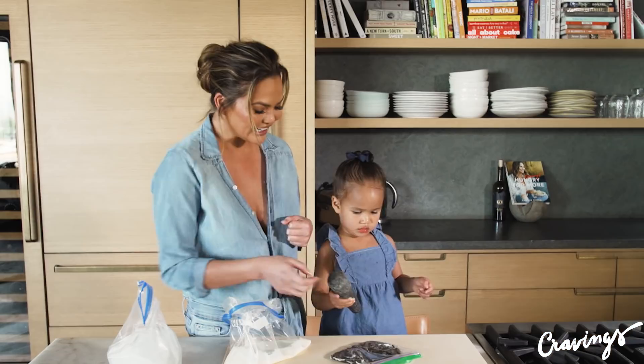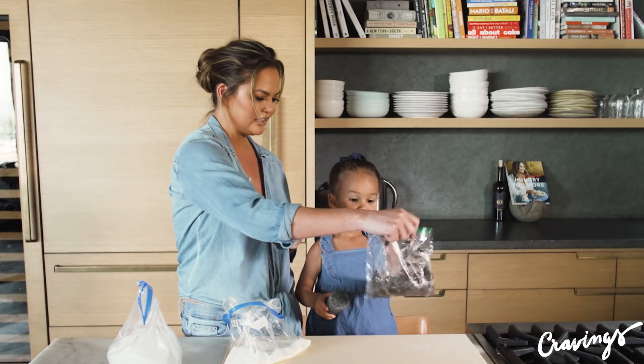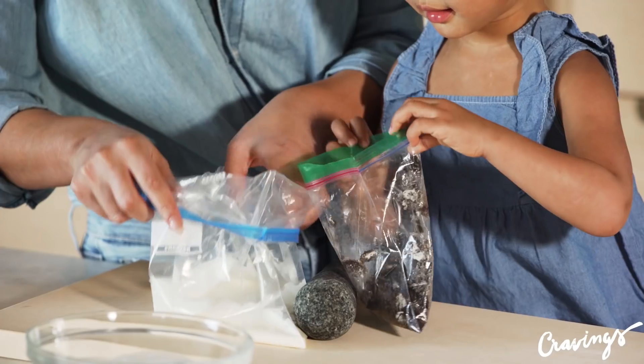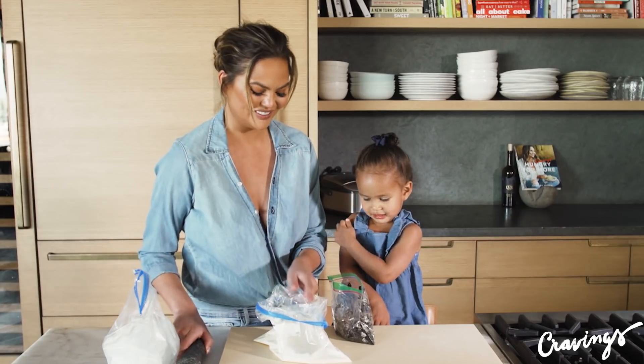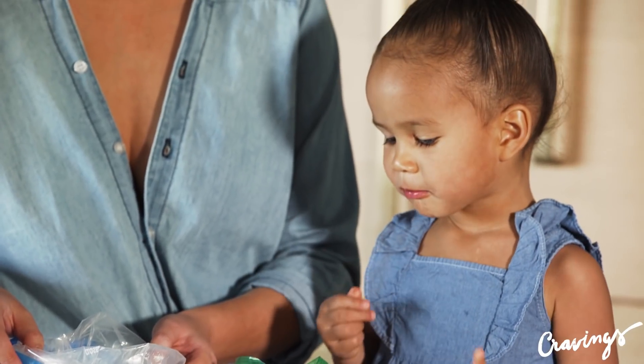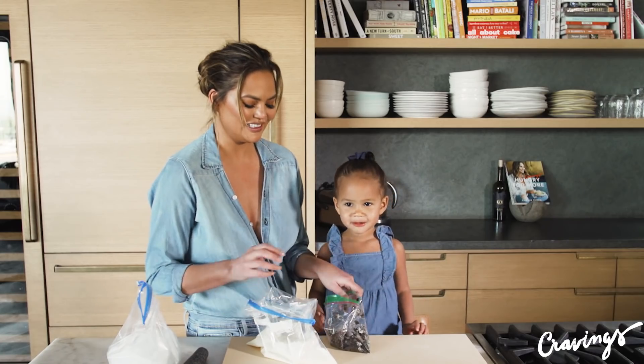Oh, good job Luna! I think that looks really awesome. Do you want to pour these in here for me? You want to eat it? Me too, but we're gonna eat it in our ice cream. Okay, let's pour it in.